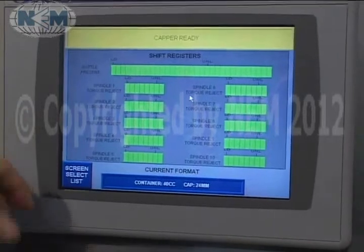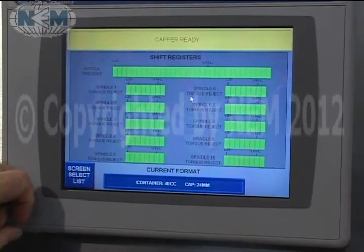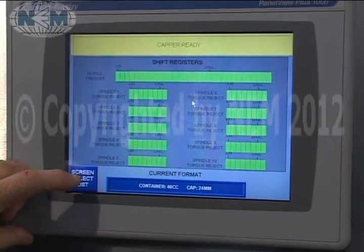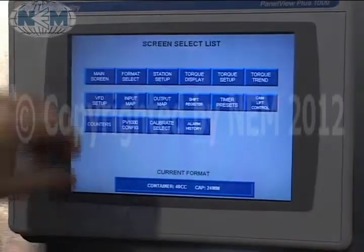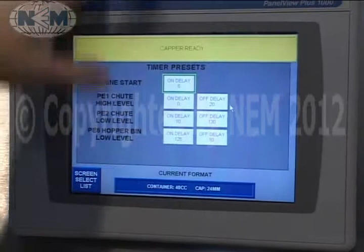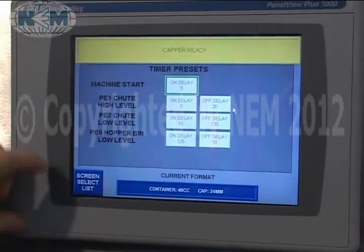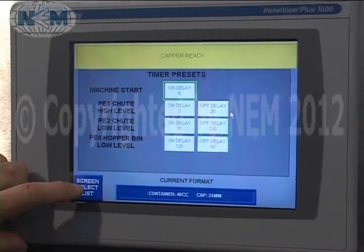Shift registers — this is used in the reject portion of the machine to track bad bottles through the machine and show how we're handling them. Timers can be set up and changed from the HMI, so you don't have to go into the program with the laptop to do it.